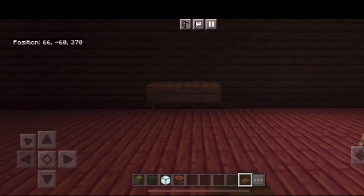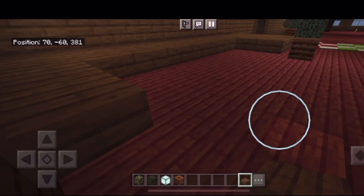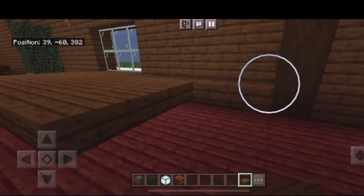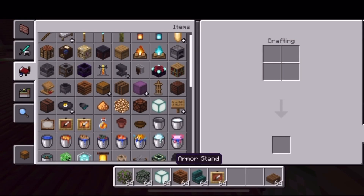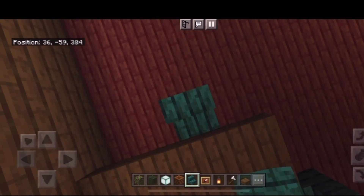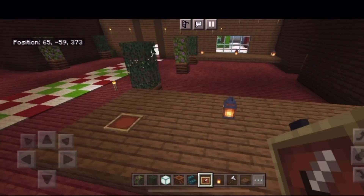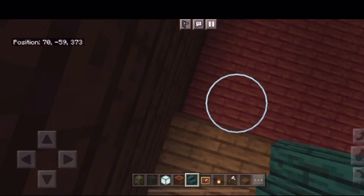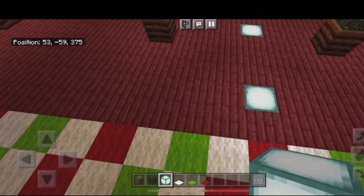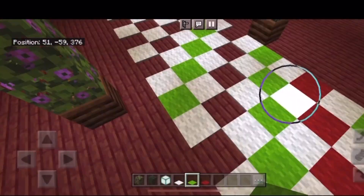I'm going to start on an elf workstation so that the elves have room to build all the toys. I'm going to add some nice cozy chairs as well as some tools so that they can work, and a little bit more rug, also hiding some more lights.